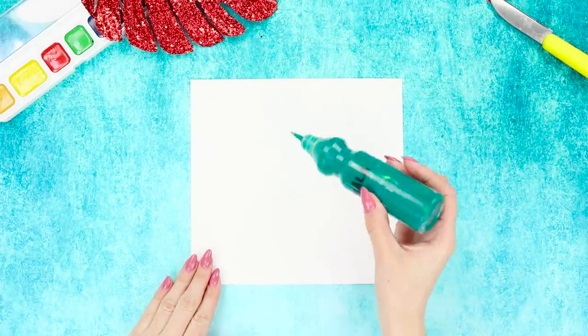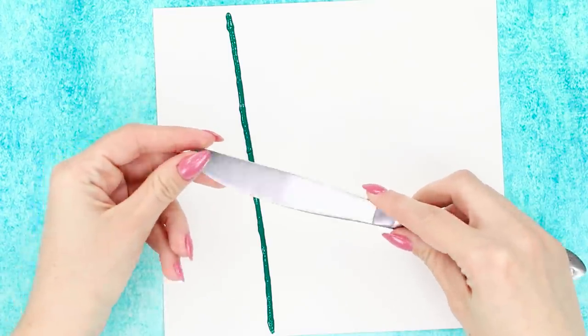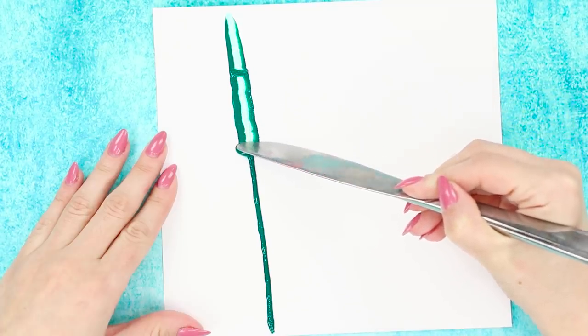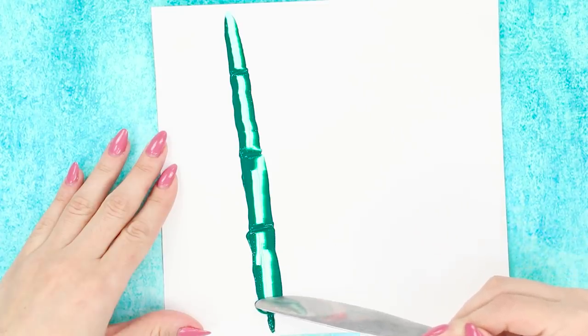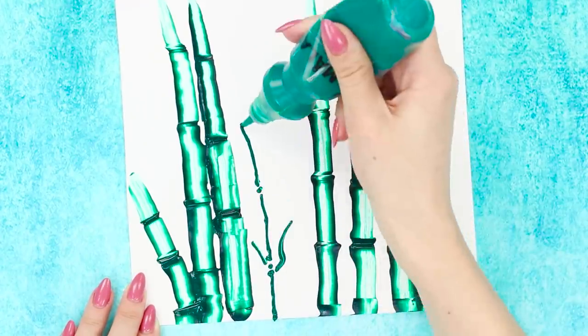For the first life hack, take a sheet of paper and paint. Draw a dark green line with a tube of paint. Spread the paint using a knife. Make brief stops after small segments to form horizontal bamboo notches. Distribute the paint along the edges of the lines so the middle area gets lighter. You just painted a sprig of juicy green bamboo. Fill the sheet with bamboo stalks. Squeeze out a strip of paint.